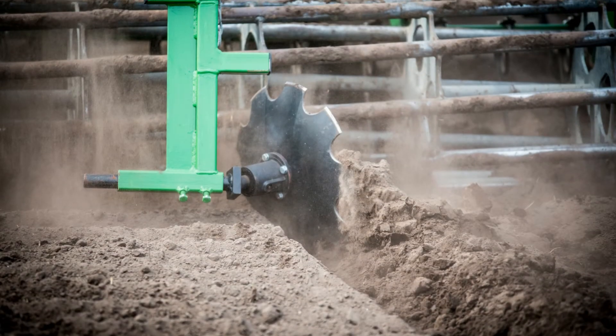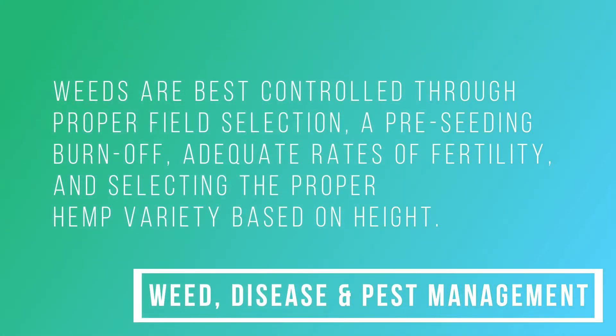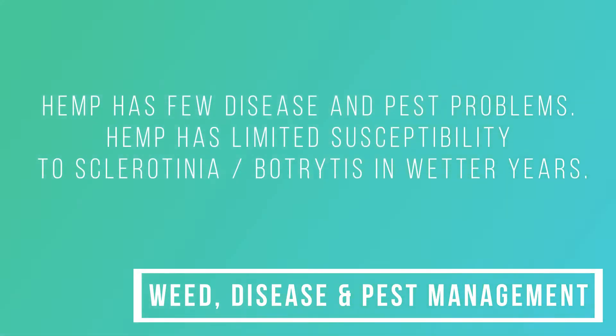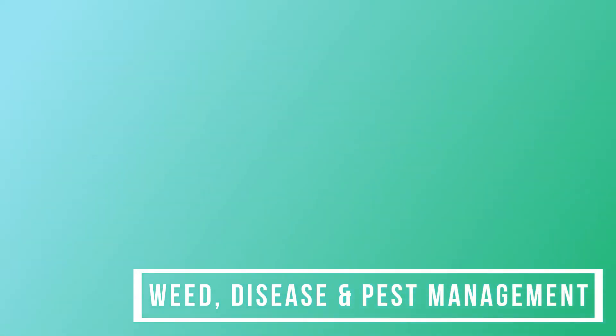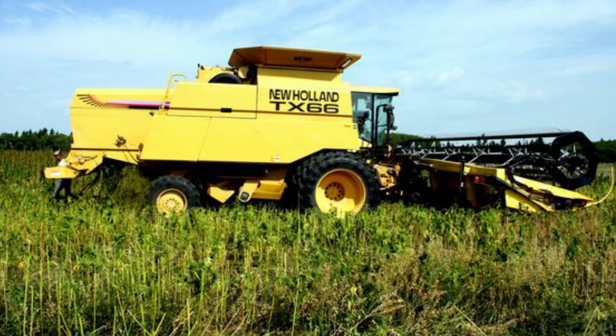Weeds are best controlled through proper field selection, a preceding burn-off, adequate rates of fertility, and selecting the proper hemp variety based on height. Hemp has few disease and pest problems. Hemp has limited susceptibility to sclerotinia, but it thrives in wetter years. Registered herbicides are limited, as only Assure II has been registered for grain production in western Canada, and other pesticide trials are ongoing through the minor use program.